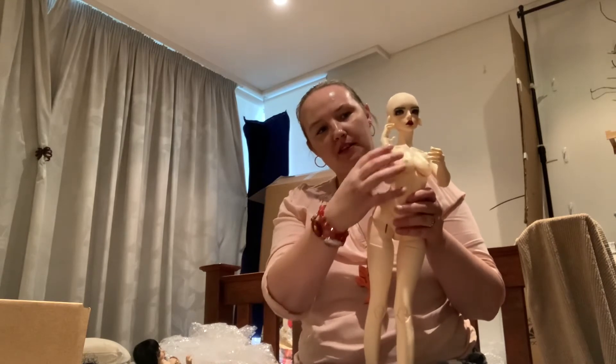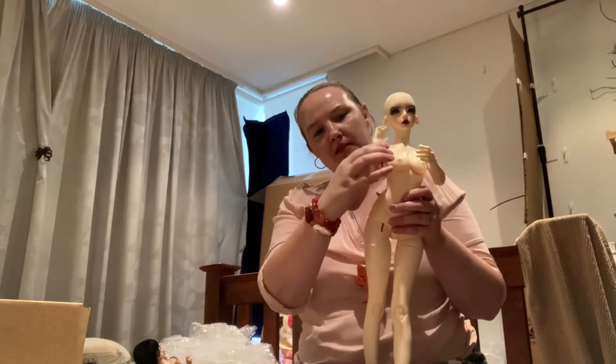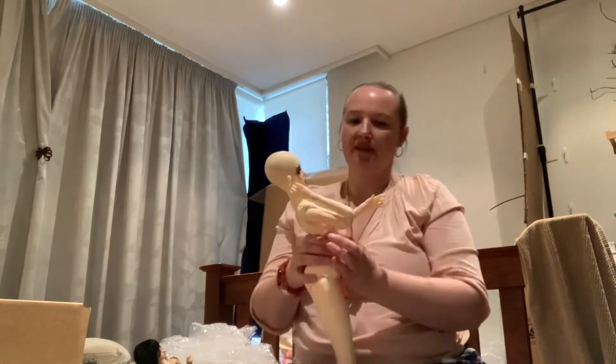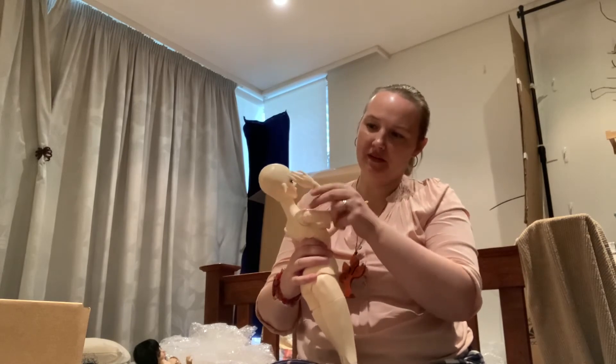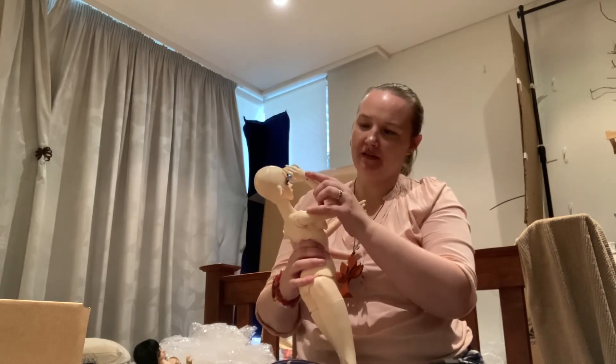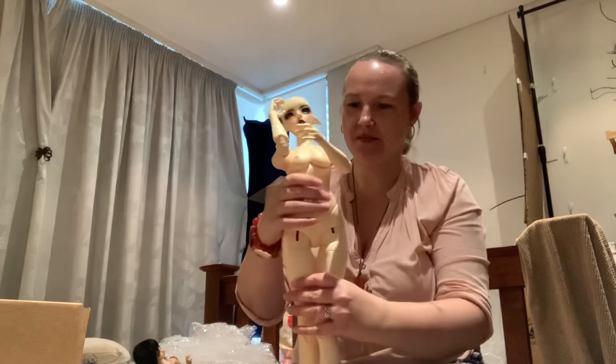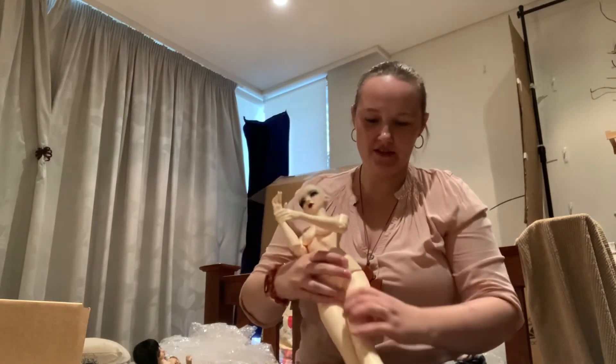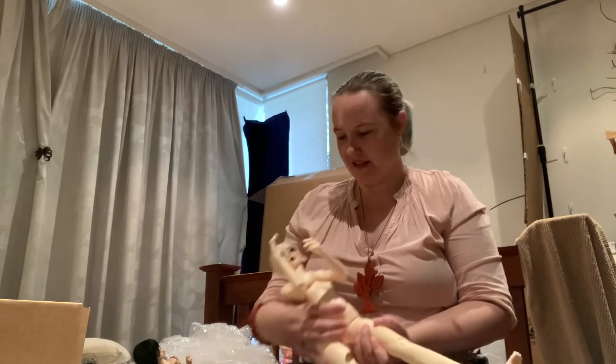The arms — once they lock in, they stay up. I'm definitely going to have to play with this body quite a lot to get the hang of it.